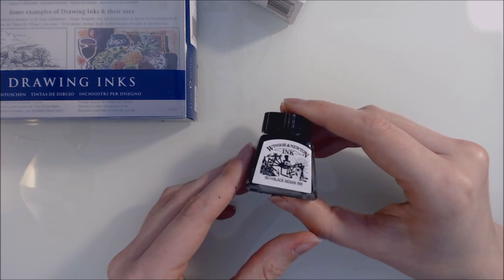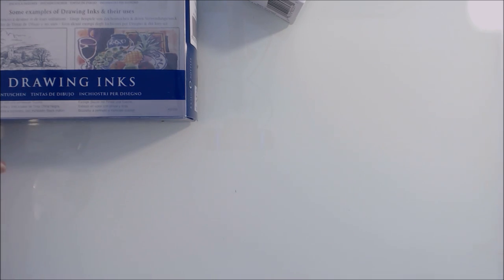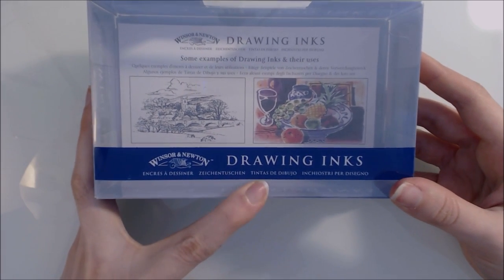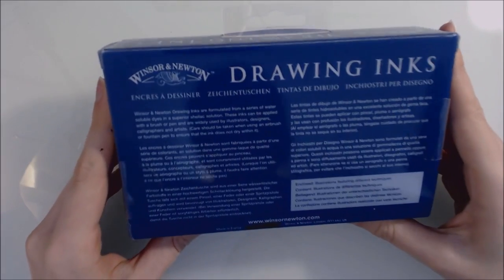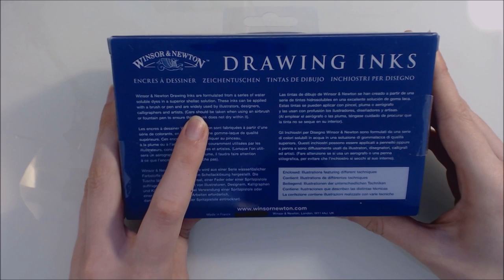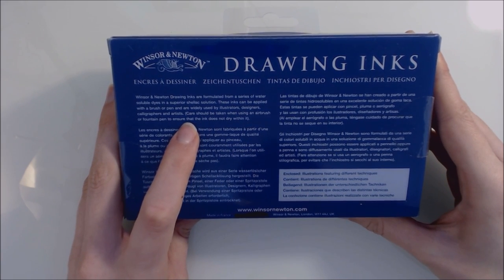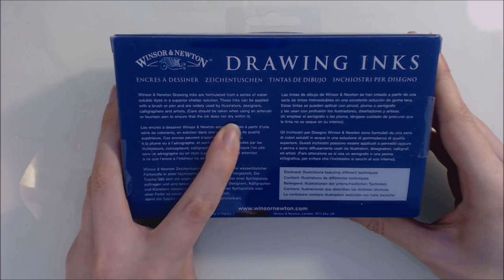So don't tilt them like I'm doing now. Onto what the packaging has to say — it just says 'drawing inks' in a variety of different languages. On the back it says Windsor & Newton drawing inks are formulated from a series of water-soluble dyes in a superior shellac solution. These inks can be applied with a brush or pen and are widely used by illustrators, designers, calligraphers and artists. Care should be taken when using an airbrush or fountain pen to ensure the ink does not dry within it.